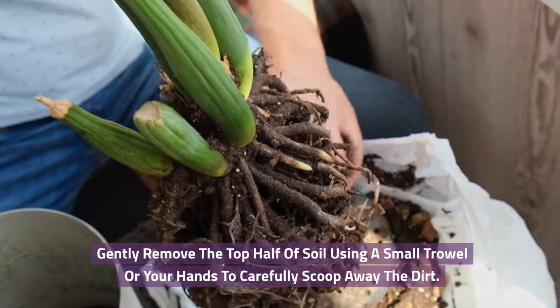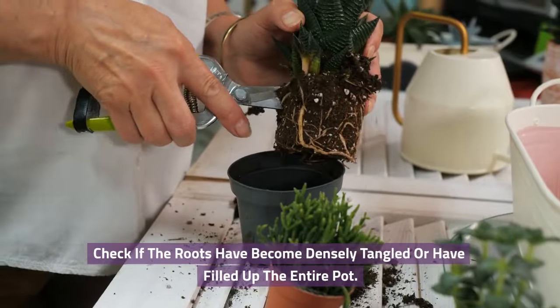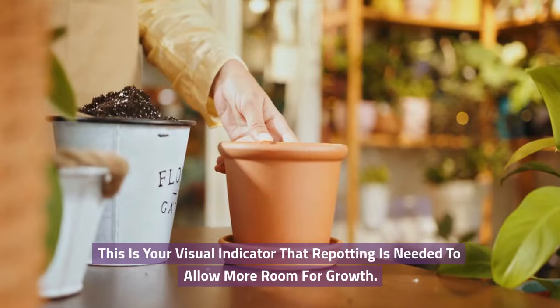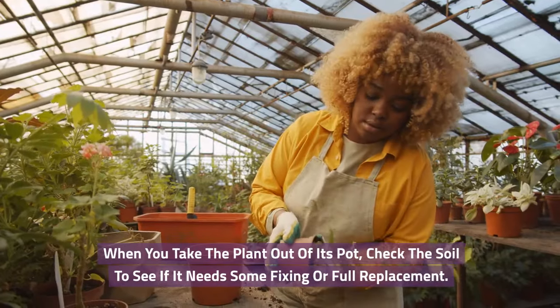Gently remove the top half of soil using a small trowel or your hands to carefully scoop away the dirt. Check if the roots have become densely tangled or have filled up the entire pot — this is your visual indicator that repotting is needed to allow more room for growth.